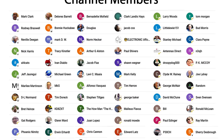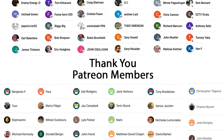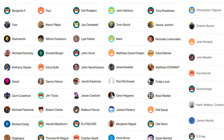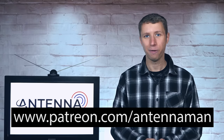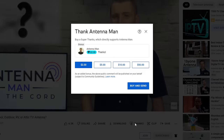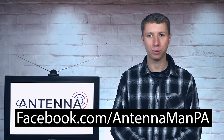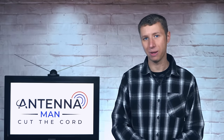Thanks again for watching. An additional thanks to everyone who supports me on Patreon or is a member of my YouTube channel. If my videos helped you cut the cord and you'd like to support them while gaining exclusive perks such as behind-the-scenes content, access to my videos ad-free one day early, and direct contact with me, visit Patreon.com/AntennaMan or click the Join button. You can also like my Facebook page at Facebook.com/AntennaManPA, sign up to my email list, and stay tuned for more cord cutting and antenna-related videos. Have an awesome day.